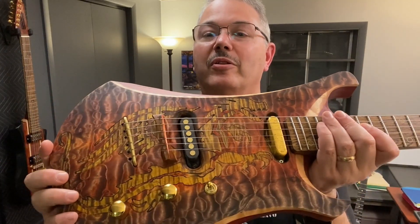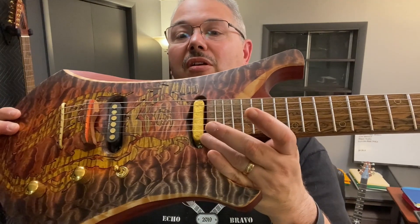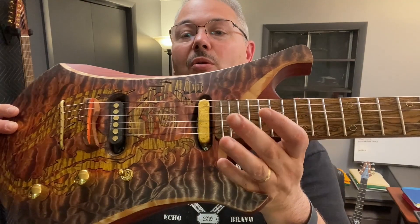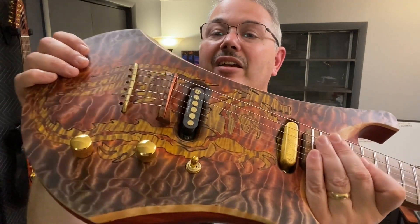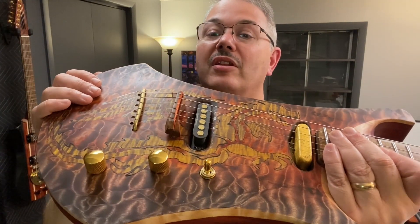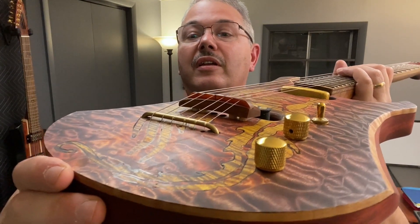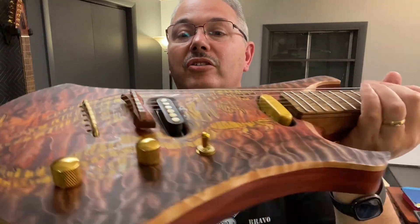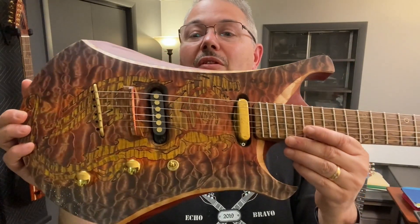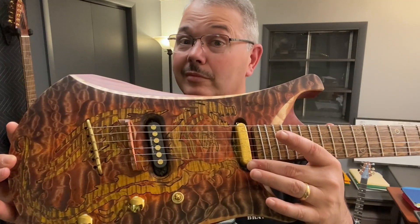There's a Seymour Duncan Quarter Pounder and a regular Tele-style bridge pickup, with gold leaf and gold dust coated with epoxy, and little tiny covers in gold. Dragons love gold — had to have that. Speaking of which, there's just a hint of gold flake in the oil finish — looks like the dragon sitting on a bed of coals, with little gold flakes, guarding a bar of gold. Kind of cool, I think.